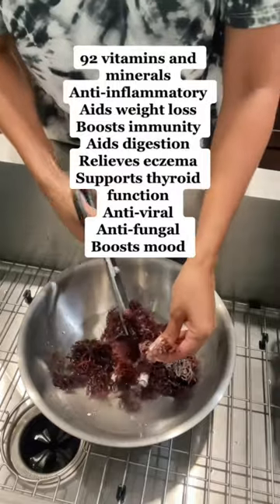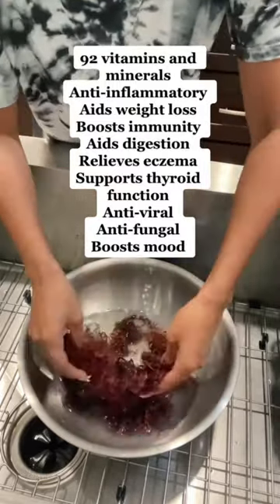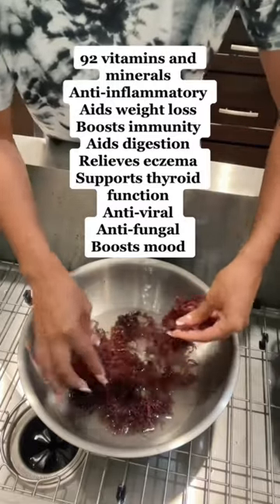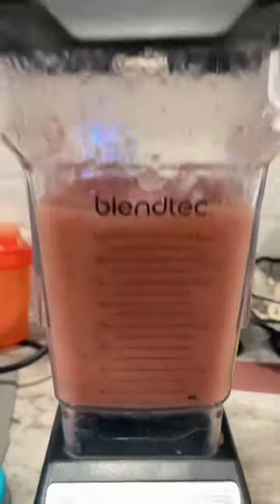So I added some spring water to a bowl with the sea moss. I also added some other health benefits to the screen. You want to kind of break it apart and get all the debris off, then drain the water. I repeat this process about two to three times.